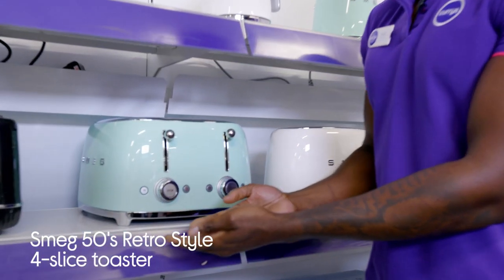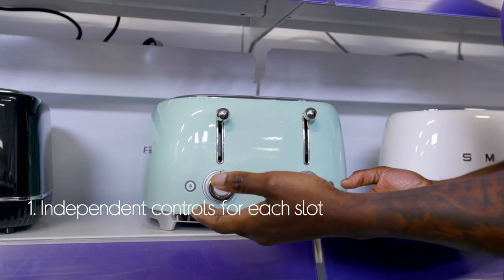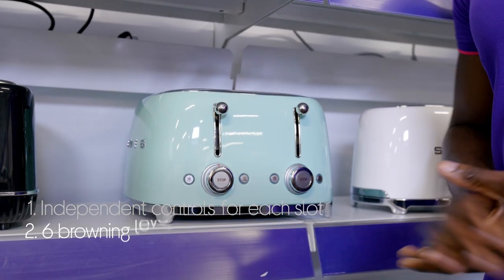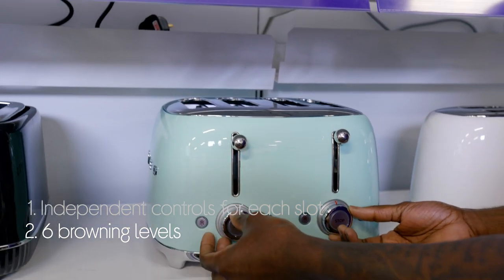Let's take a look at the Smeg Toaster. You can make toast for two people at the same time with independent control panels for each slot, and it's easy to make toast to suit everyone's taste. There are six different browning levels to choose from.